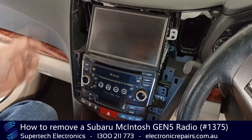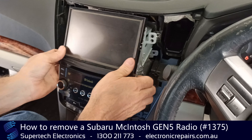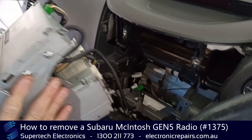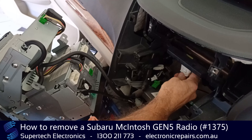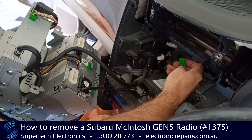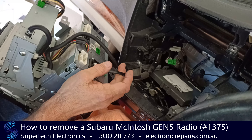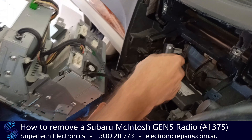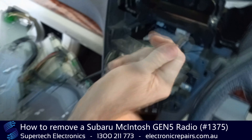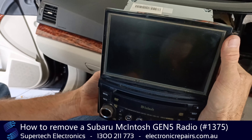Now that we've undone both cables on the side, this whole unit is loose and will come out. It will be connected with a whole bunch of these connectors — push the middle pin and pull it out of the unit. Do the same with all of these: push the middle pin and pull it out, so that the unit is free to come out of the dashboard. Those cables we've undone — that was one from this side and the other cable from the other side. That's ready to go to Supertech Electronics for repair.